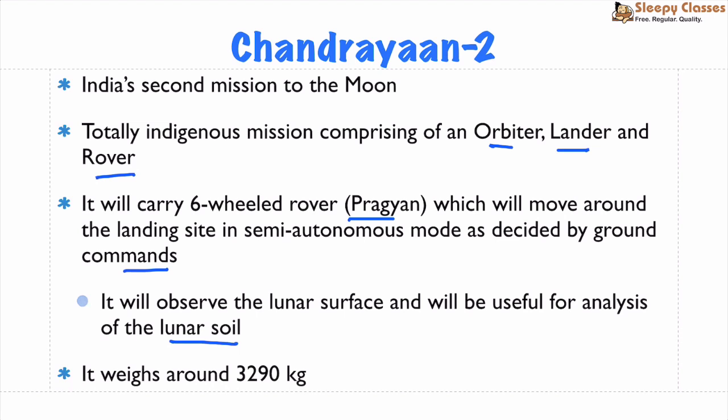The weight of Chandrayaan-2 is around 3,290 kg — weight figures are sometimes asked in exams, so it is useful to remember. That's all for today, thank you so much!